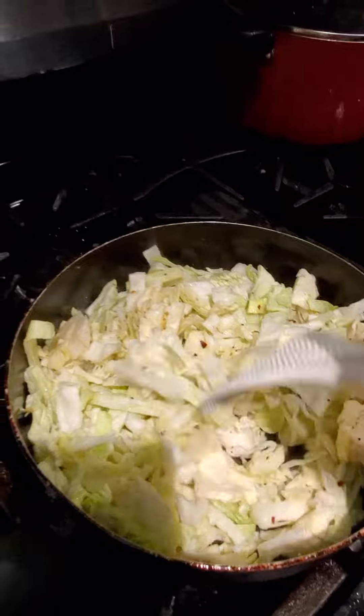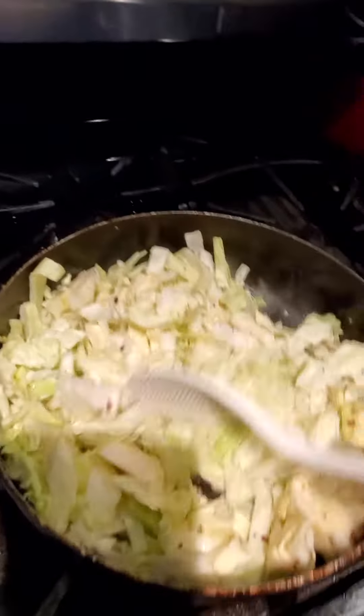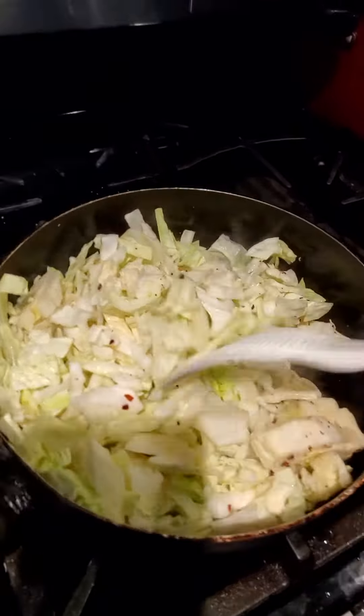Over here in my pan I've got some hot vegetable oil ready to go, and all we're going to do is fry this up. Cabbage has a lot of water, so when you put it in the pan you're going to hear that sound as it mixes with the heat. Be careful — stir it around.